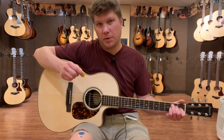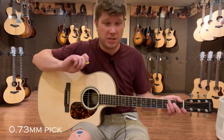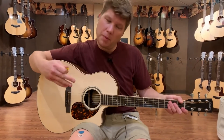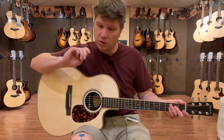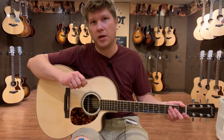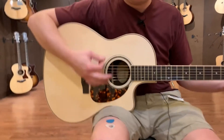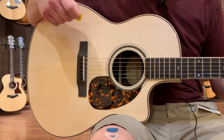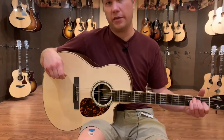If we go up to a little bit of a thicker pick, this is a .73 millimeter — again, same company, same material — but a little less give. You'll probably get a little bit more power put into the strings. Still a little bit flexy, so it's still going to be good for strumming, but maybe a little bit more articulate if you're doing some single note picking. Getting a little bit more volume and a little bit more excitement out of the guitar.